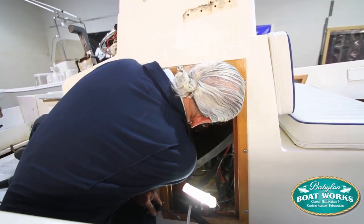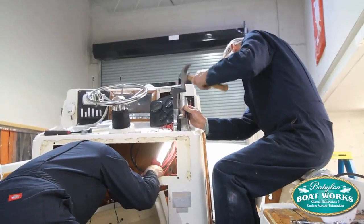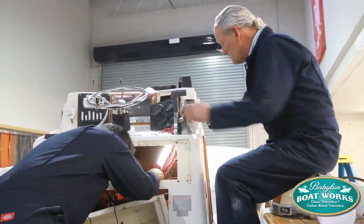The problem with stuff like this, where you're trying to save some of it, is rust and corrosion. So it takes a lot of time to get it off, but you get there.